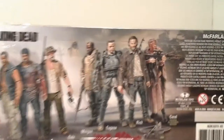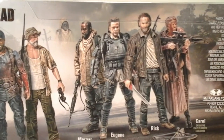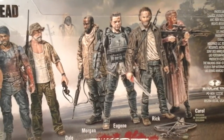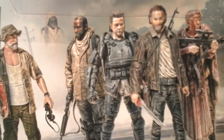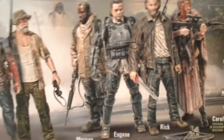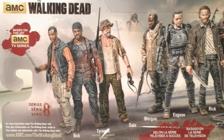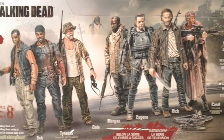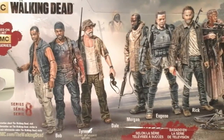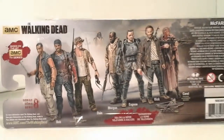I think this is a really awesome line and the figures are getting better and better sculpt-wise. This Rick looks amazing. I found Bob, Dale, and Morgan, but I didn't pick up Morgan because I already have the two-pack. I found out recently that the normal Morgan doesn't come with the hood-down feature — you either have hood up or no hood at all, which is kind of lame. Here's the figures from the rest of the line: Bob Stuckey, Tyrese, Dale, Morgan, Eugene, Rick, and Carol. When I was there they had all of them except Eugene, but they only had one Bob, one Dale, two Morgans, and two Ricks.